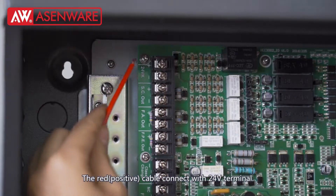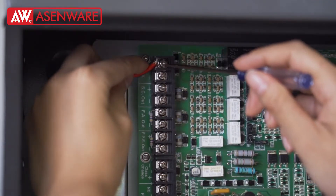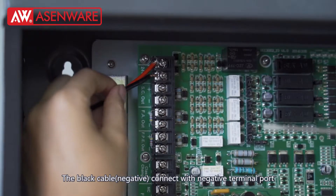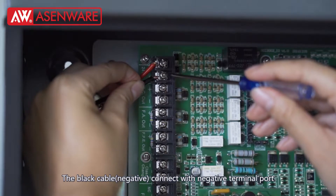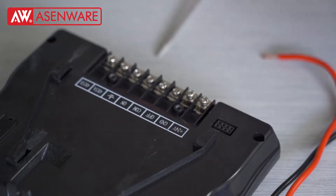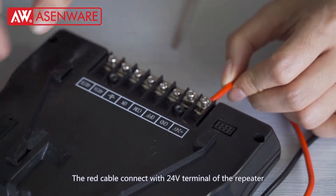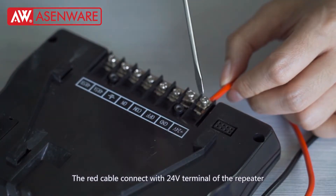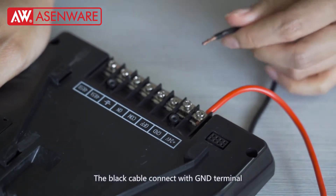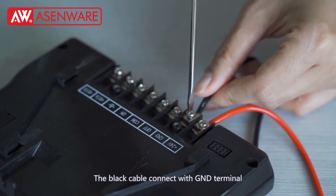The red cable. Connect the Particle V-end. The black cable connects with the negative terminal cord. The red cable connects with the 24V terminal of the repeater. The black cable connects with the GND terminal.